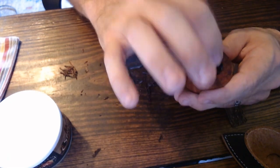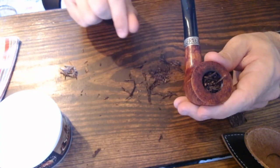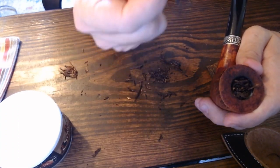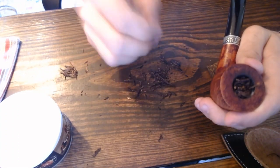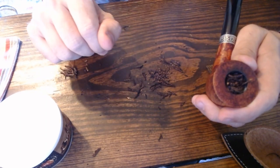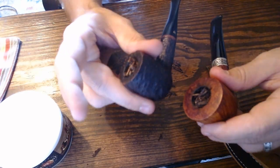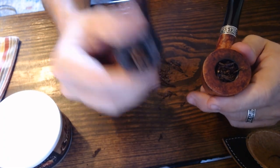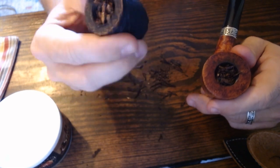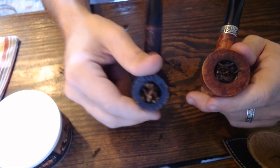With the rubbed-out method I only packed it twice — one pack, one tamping, then a second packing at the same marshmallow firmness. The reason is you're dealing with a thicker cut and you don't want to over-stuff and block the airflow. So that's how I pack my pipes with flake tobacco, though often I'll use the full flake form.